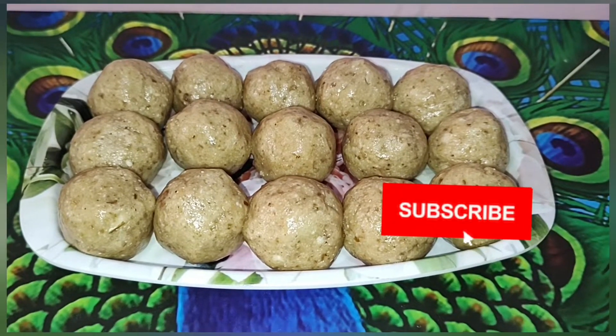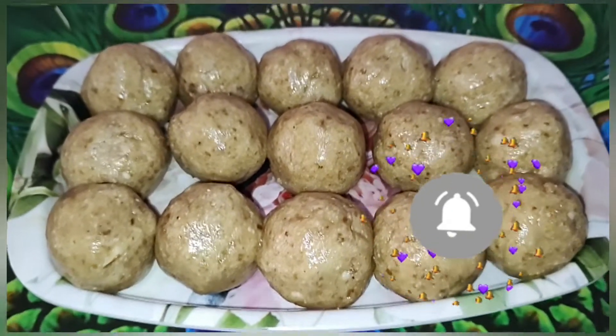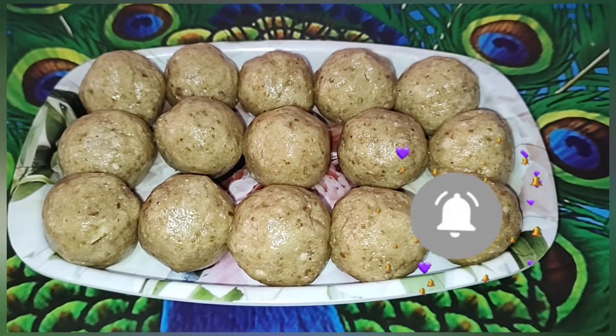Now we have all the ingredients in this dish. This is very healthy. Please like, share, comment and subscribe. See you in the next video.